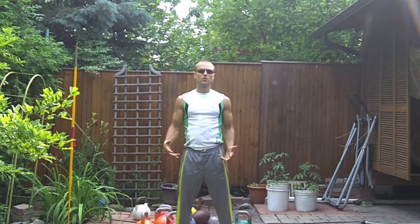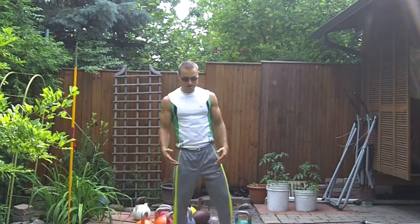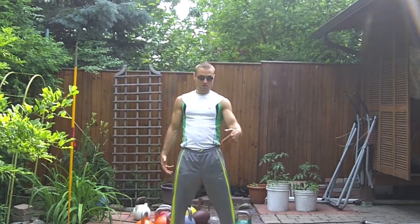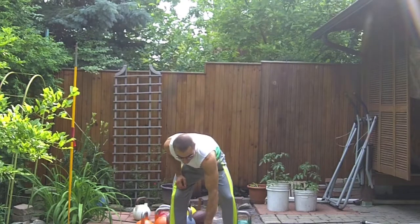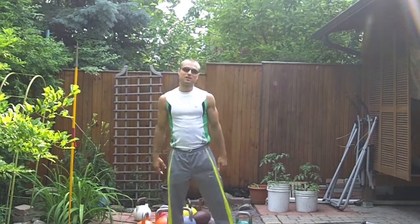What's up guys, super hot today, quite humid — great day to work out. Let's begin. I got my kettlebell here, 24 kilo, and have a simple workout. It's one move. I'm not too energetic today, enjoying the sun.